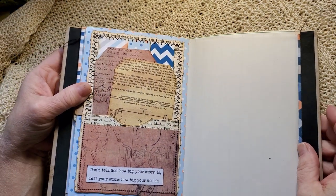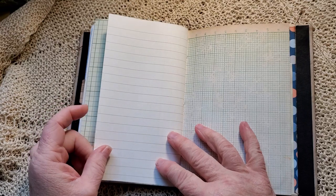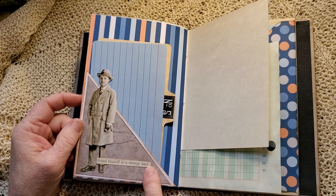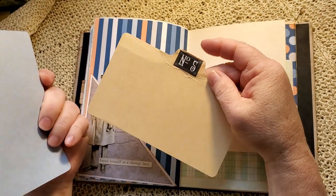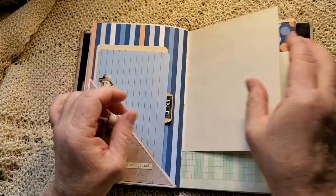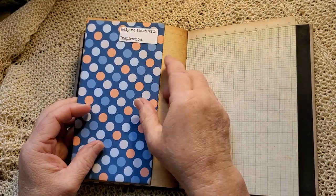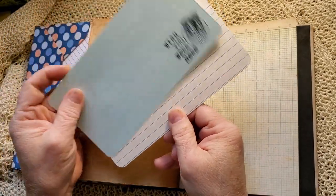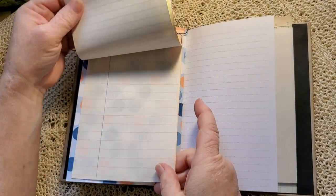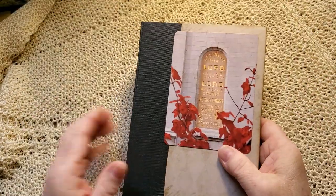'Don't tell God how big your storm is — tell your storm how big your God is.' Lots and lots of journal space. And again, Tim Hulse people and quote — 'found himself in a strange land.' Number five, index card divider. And a journal card. Flap index card. 'Help me teach with inspiration.' 'Wish you were here.' A pad of paper. And that is 'House of the Lord.'